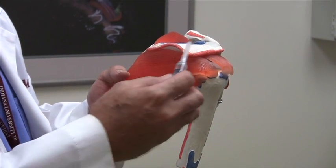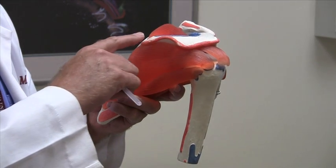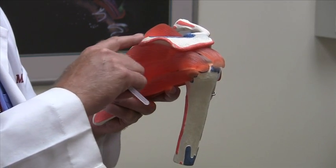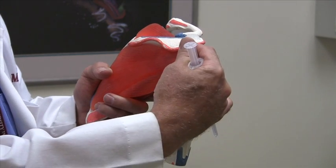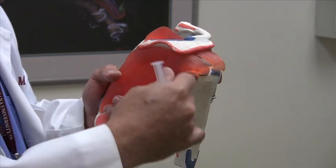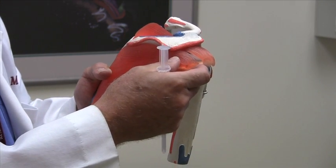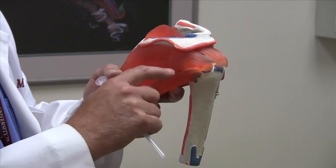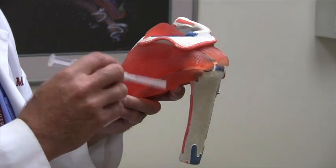I'm going to use this anatomical model to show you my approach to the subacromial space. You can see here we're in the posterior part of the shoulder. Here's the spine of the scapula, the posterolateral corner of the acromion, and obviously the lateral edge of the acromion. The muscles are the rotator cuff muscles — they're not this thick in the real human body, and there's much more space to get into the area where you need to inject.